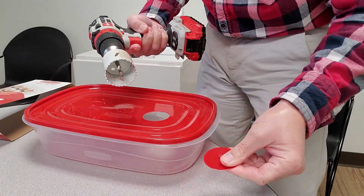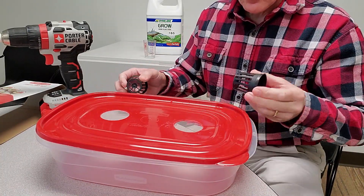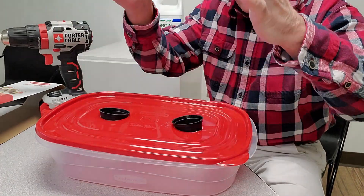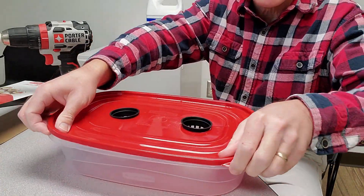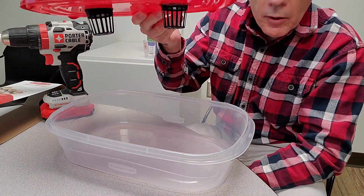Now that I have the two holes drilled in the lid using the two-inch hole saw, you can see that these two-inch net cups that I got from Amazon.com drop right into these holes. I'll pop the lid off to show you what it looks like on the bottom — they actually stick down just a little bit.